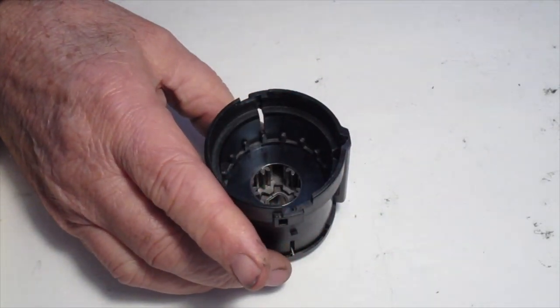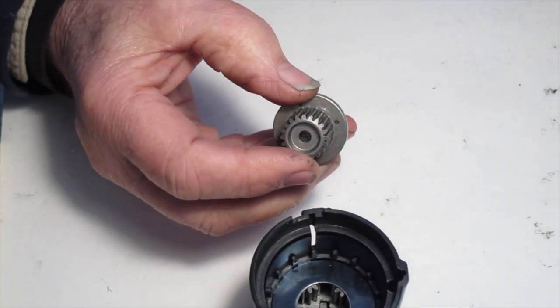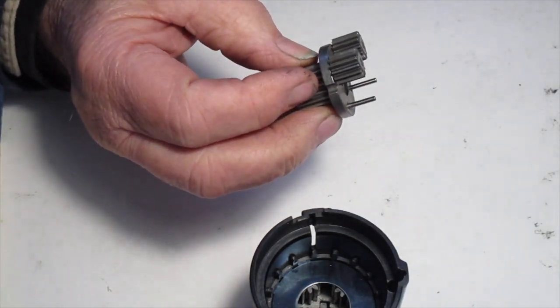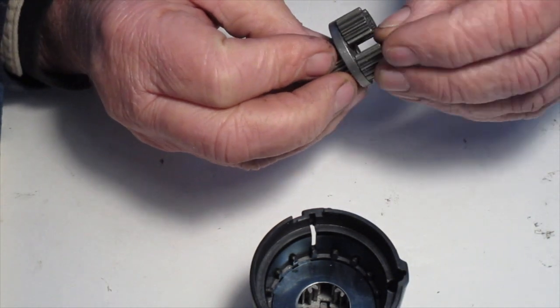Turn it over. Now we're going to start with the secondary planetary cluster. Insert the pinions — you can see these pinions are a little bit shorter, they are the medium length pinions.